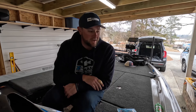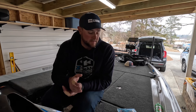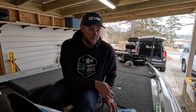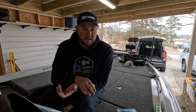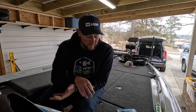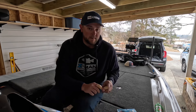All right, guys, so Okeechobee is over, but I know if you're watching this video that you saw me a couple times get down and get into my little day box on my Skeeter and rig something up. What I was doing was something a little bit custom, and I thought it was special enough that I was going to get extra bites and maybe catch an extra big one. Unfortunately, I did not catch an extra big one doing it, but I still think it made a difference.